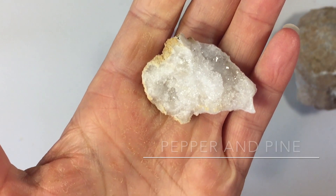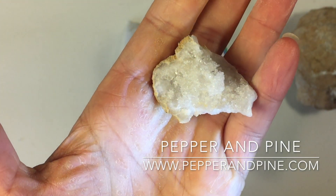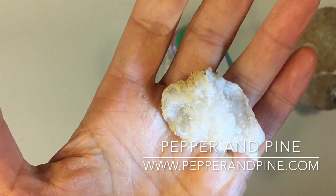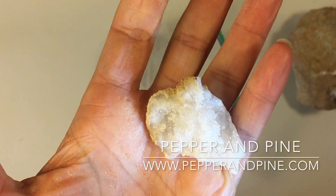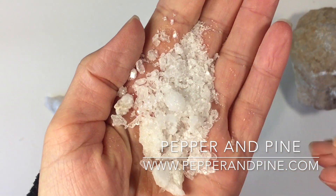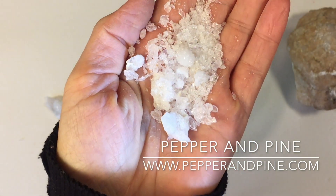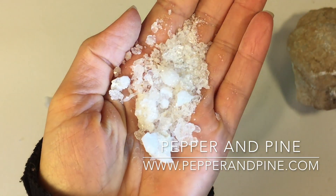All right, if you want to check out that video of us cracking open all of those wonderful geodes, you can tap on the screen right now. And if you want to see some of the other projects we're doing with our geology and mineralogy unit, you can tap on the screen right now. Don't forget that you can find us on a daily basis by visiting me on Instagram at pepperandpine.